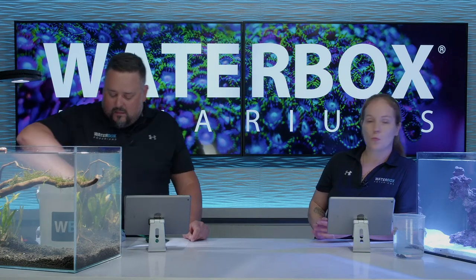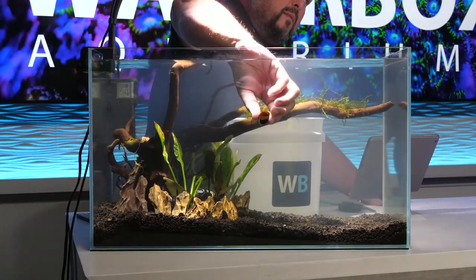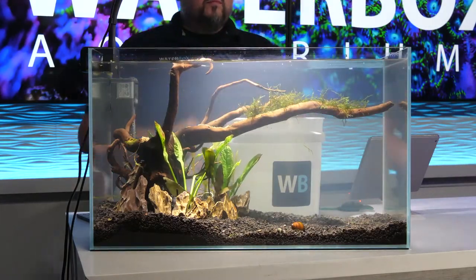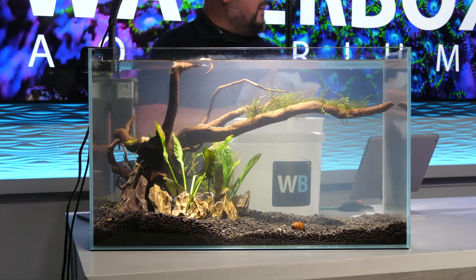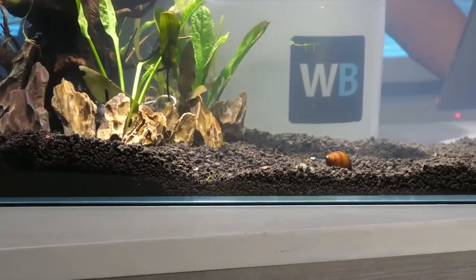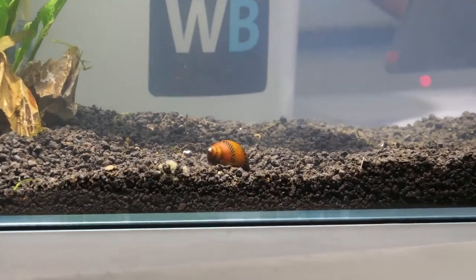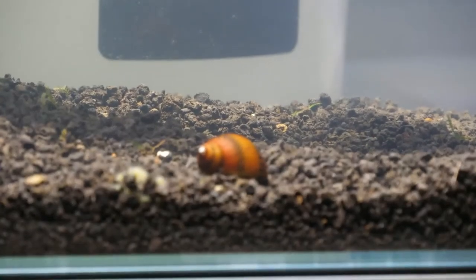We need someone in there cleaning up any algae that comes up. Nerite snails have a really, really pretty shell and they come in a lot of patterns too. Definitely look into these for a good algae cleaner in a freshwater tank. And then we're going to put some cherry shrimp in here.